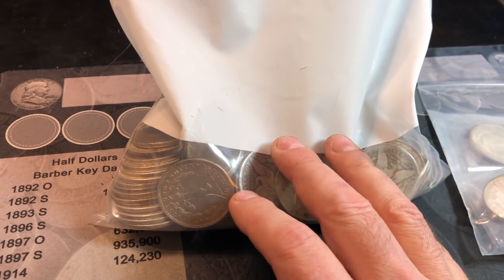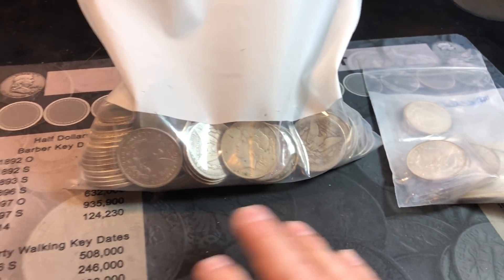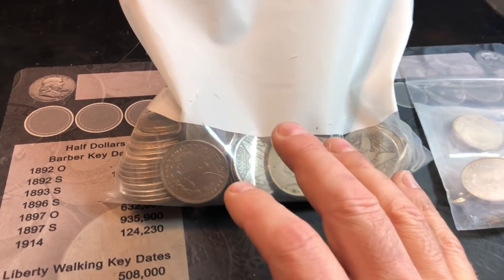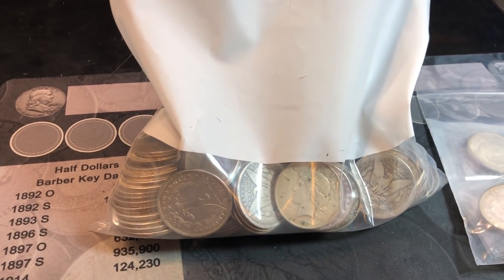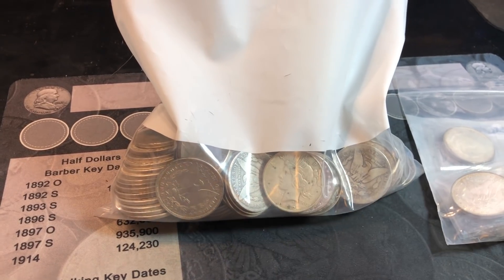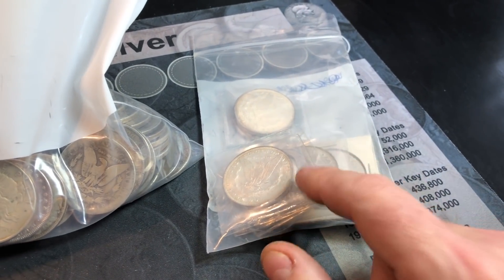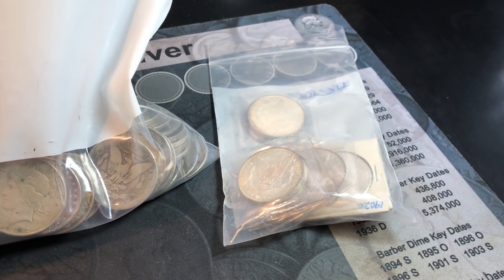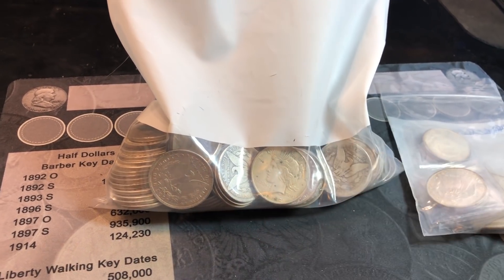I won't be dumping these out like I do in other videos because even though they're in a bag and not in high grade, we don't want to cause any more damage to them. What I'm going to do is separate them between Morgan and Peace dollars, give you a tally, then go through the Peace dollars first and the Morgans second. After that, we'll go through the nicer ones at the end.